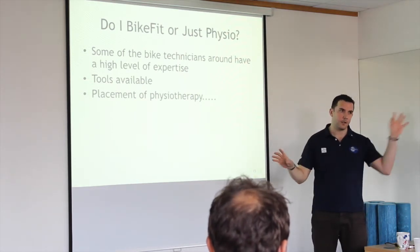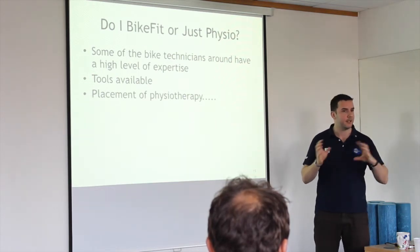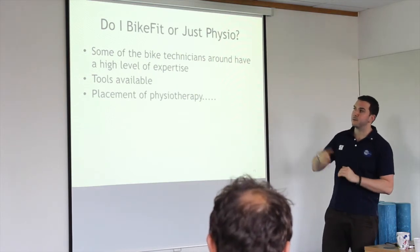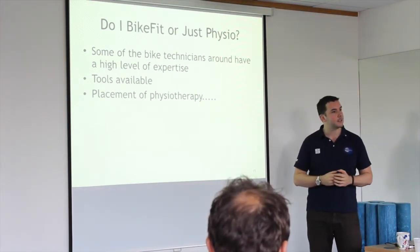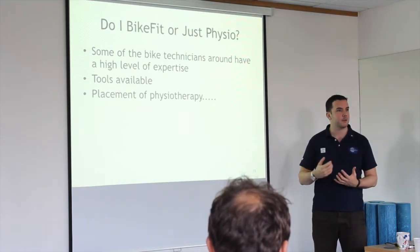I'm trying to carve a niche — working with the guys down the road at Disciples and Fellow Sports, to see if they have any problematic clients. Tools available is a big one because bikes are so complex now — just something that can measure the right saddle position would cost 900 pounds for that piece of kit alone.